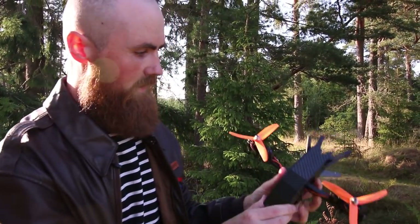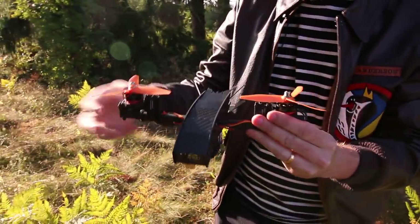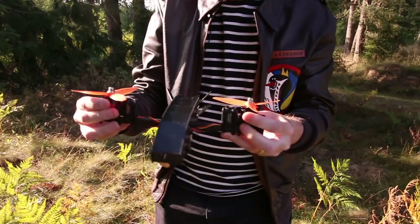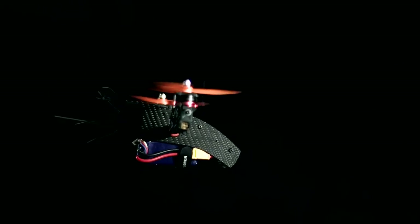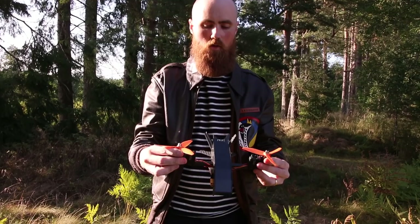This is the RC Explorer Bicopter. A bicopter has two props and two servos. This is what you do to control pitch, and if you want yaw, you just go in opposite directions. It's really cool because it uses the body and the center of gravity to control where it goes.